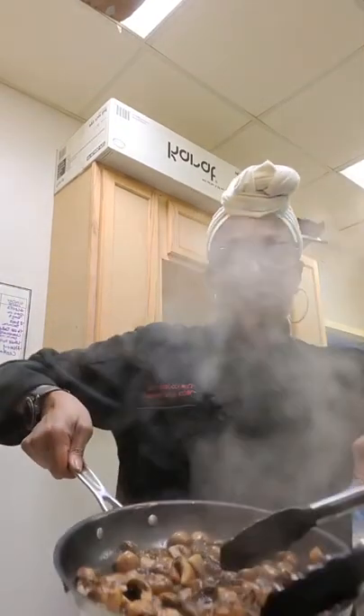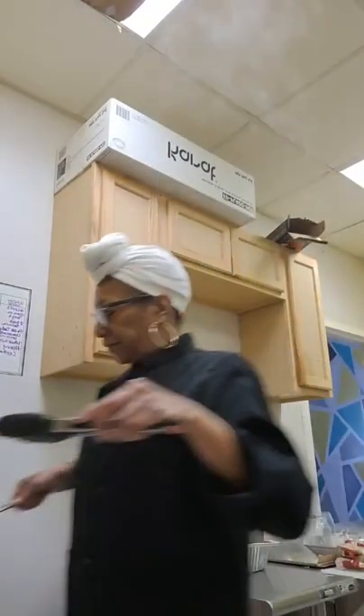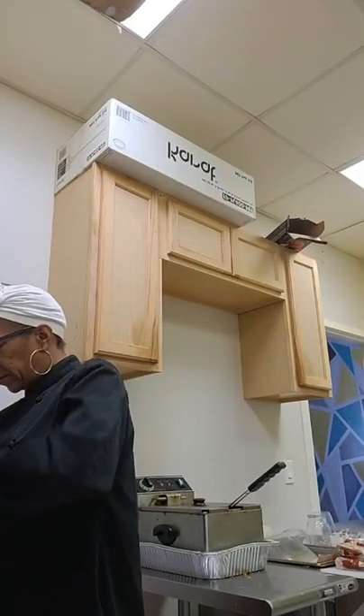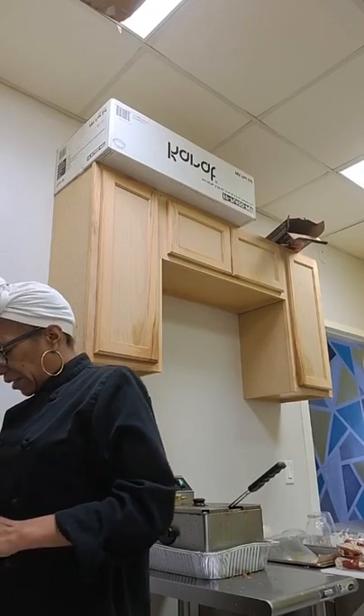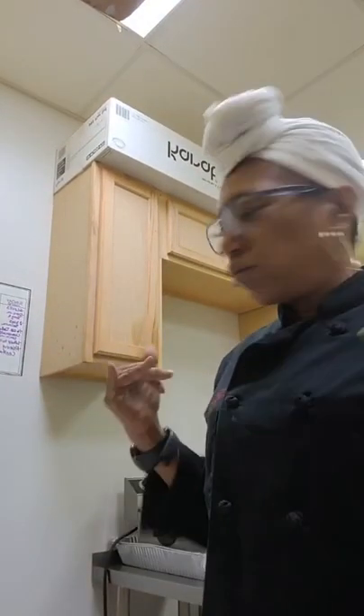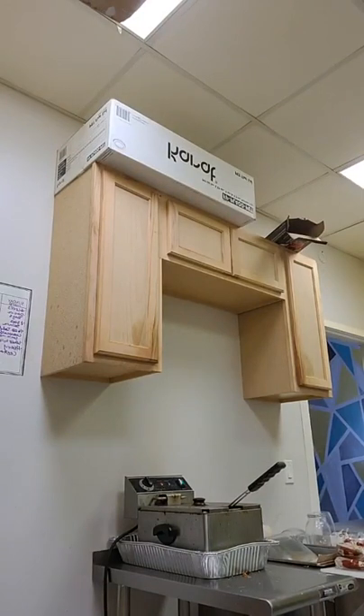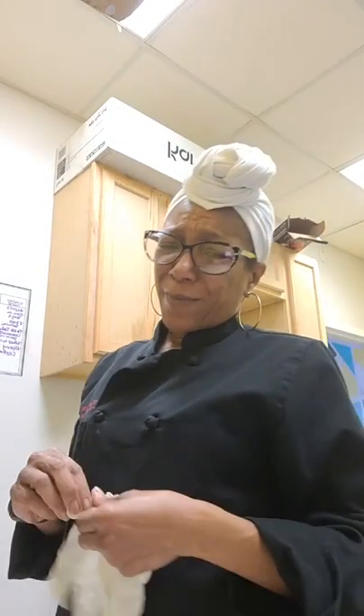I don't know if y'all were over on the other page, I just got to show you this. Oh my god, it looks so good. Come on, I want all that liquid cooked out. I probably could switch those back up now but I'm getting ready to do my cauliflower — cooking is my happy place.